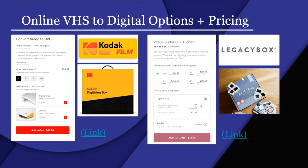Some online companies you can check out include Legacy Box and Kodak Film. We'll be focusing on Legacy Box today and I'll be showing that in our live demo.